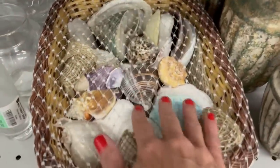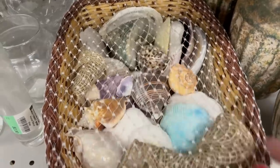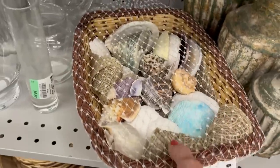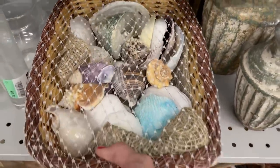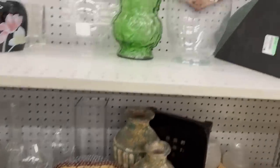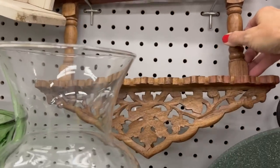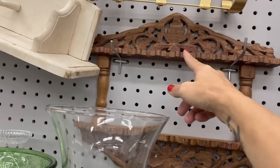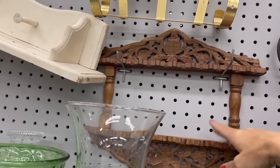There's a whole basket of shells — there are a few interesting ones in here, five dollars. I was thinking maybe for our bathroom. We do have a lot of seashells in our bathroom, but I don't think we have anywhere to put them. I'm not sure what this would be for — spoons, maybe? There are little slots here for spoons. I don't think anyone really collects spoons anymore, but I suppose you could use it for something else.